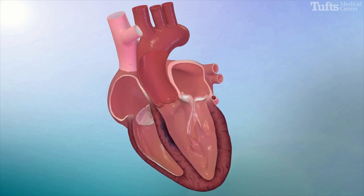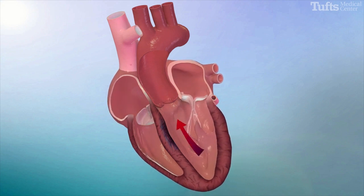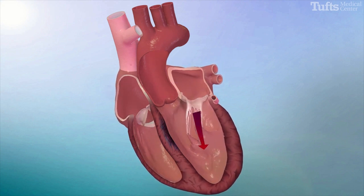By thinning this area, the mitral valve will not move toward the septum, eliminating obstruction to blood flow. This restores the pressures in the heart to normal, resulting in a significant improvement or elimination of heart failure symptoms.